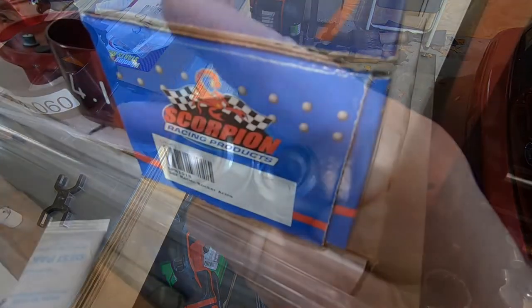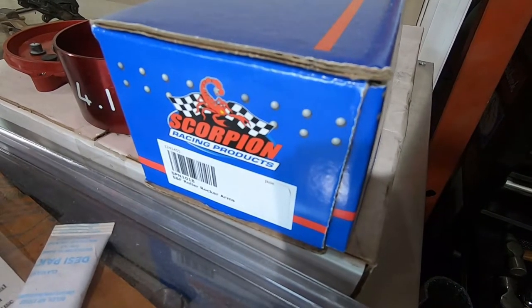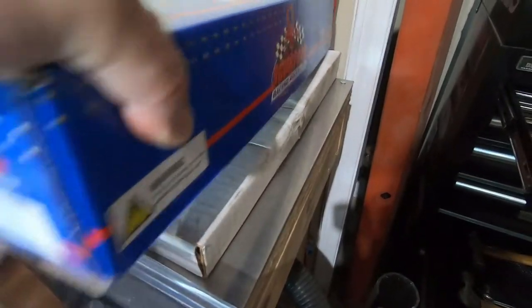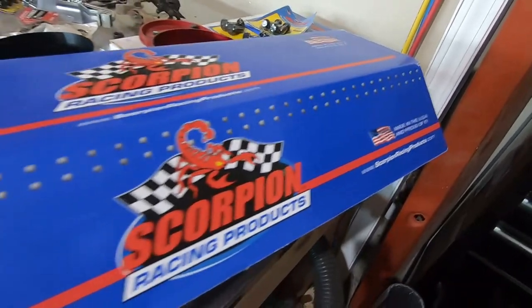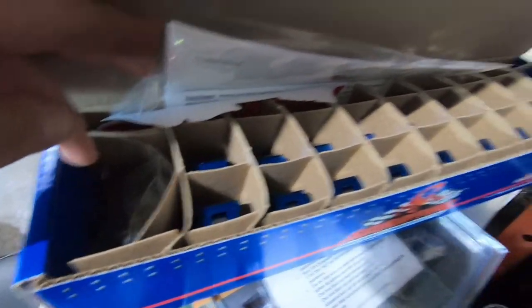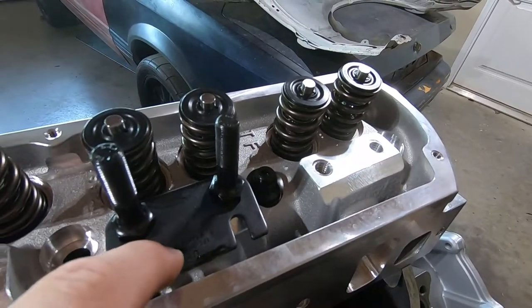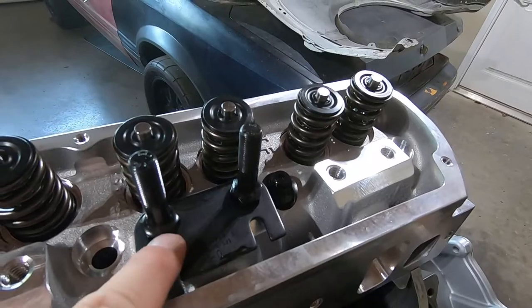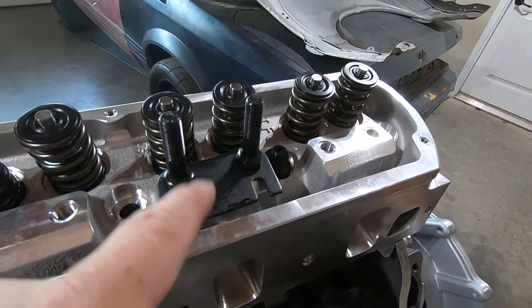We're gonna use these to check push rod length. Here are the rockers I like to use — Scorpion 1018s, 1.6 ratio with a 7/16-inch stud. I've always liked the Scorpions. They're still made in the USA and price-wise they're pretty comparable to most of what's out there. I'm going to take two of these out with the poly locks. I've loosely put these studs in — they're just hand tight, same thing with the head — and I have my adjustable push rod length checker ready.